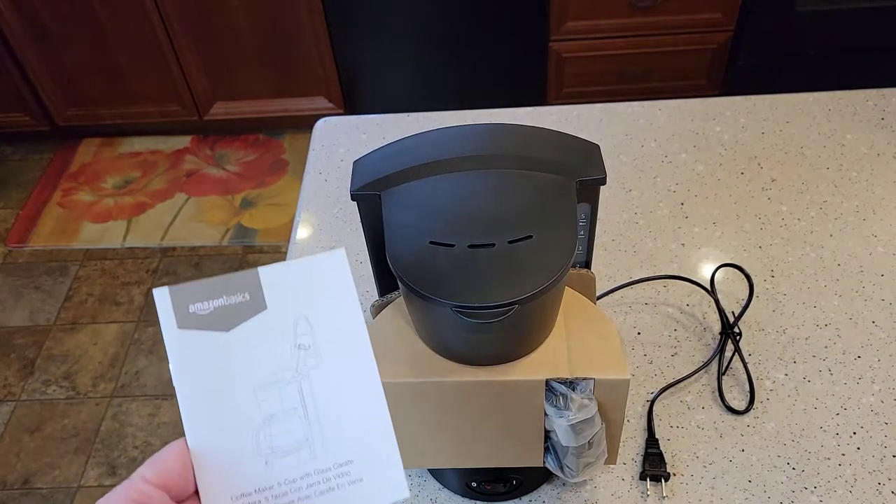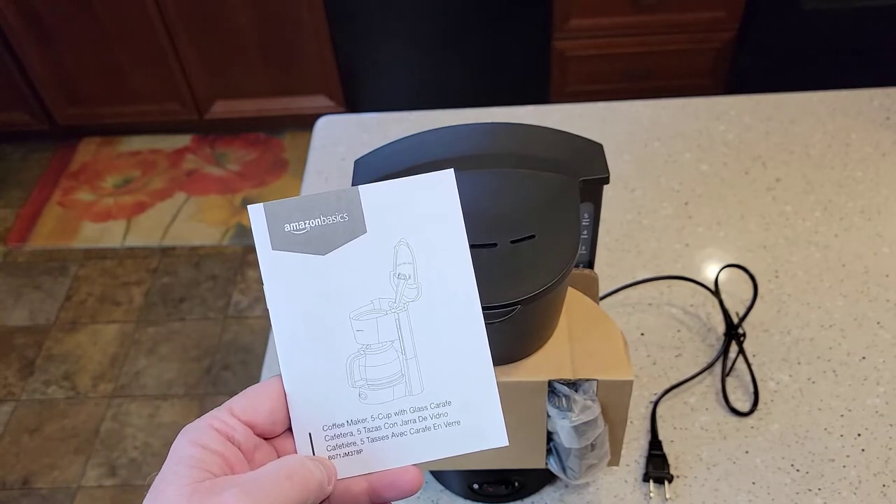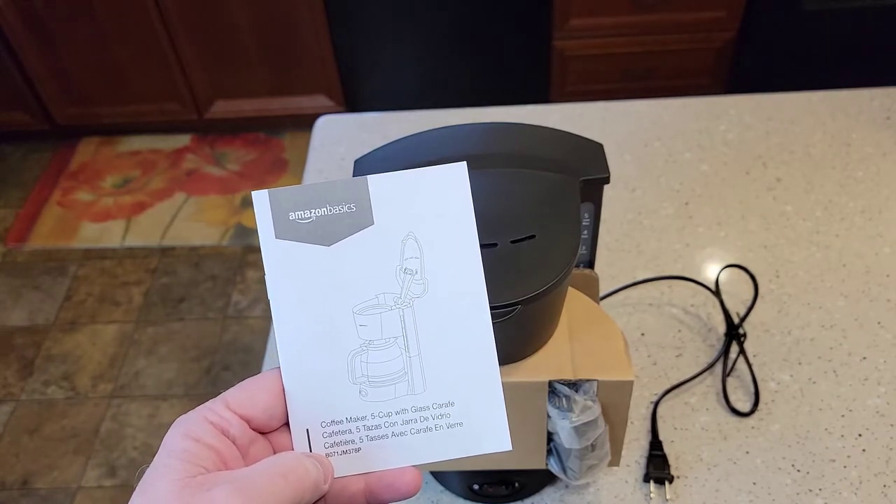Hello everyone, this is Just a Dad. Today I'm going to do an unboxing and a detailed review on the Amazon Basics 5-cup coffee maker.